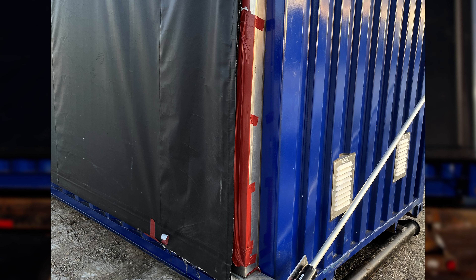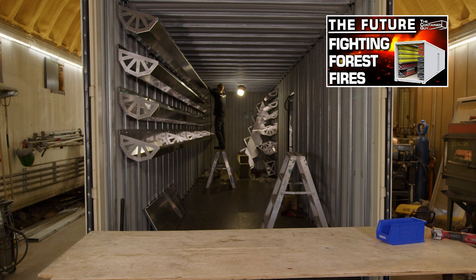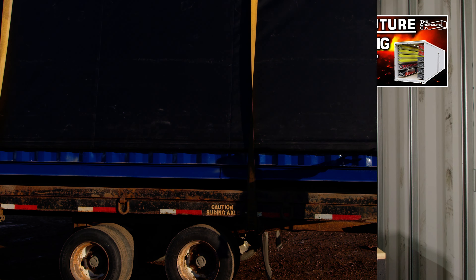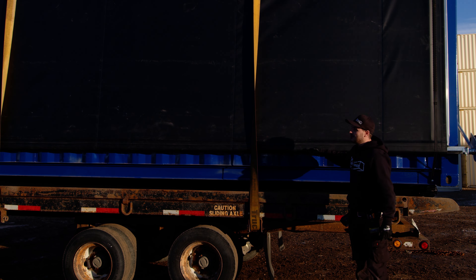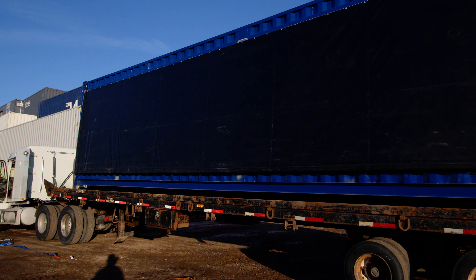We have a whole bunch of rubber edge trim that we utilize for different things like our Ministry of Environment wildfire management and the special shelving and racking we build for them. So we installed that on the bottom of this, and that's going to give rubber protection for this vinyl tarp and should have a much better chance of making it.